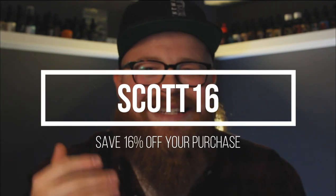It's totally worth it. If you're looking for a deal or want a little percentage taken off, you can use my affiliate code which is scott16 to save on your order.